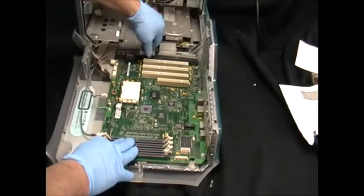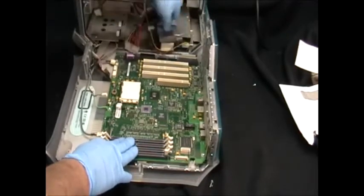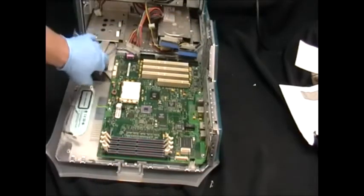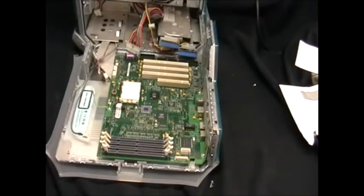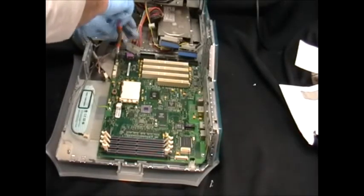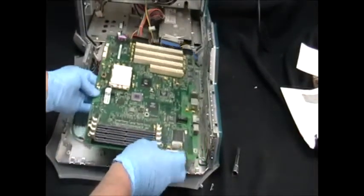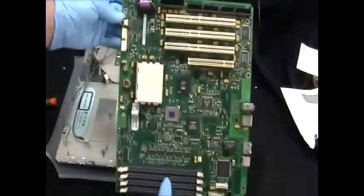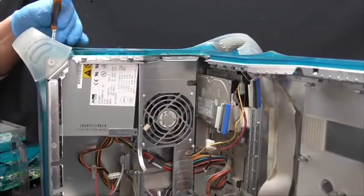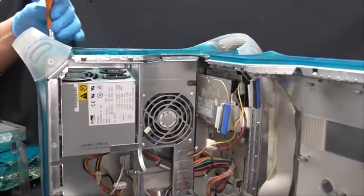Now I'm getting ready to remove the motherboard. Now I'm removing the power supply.